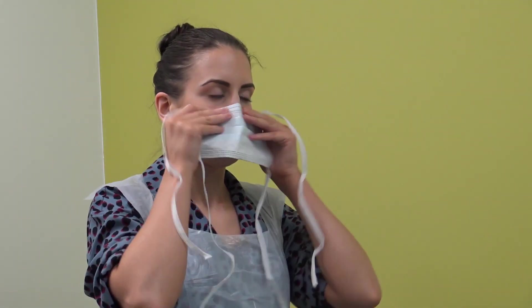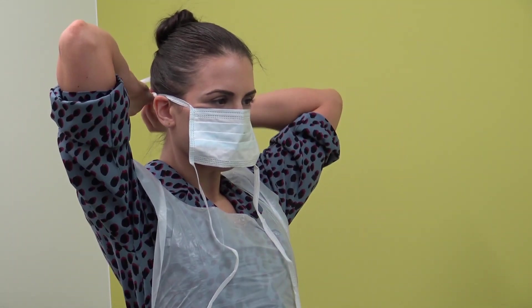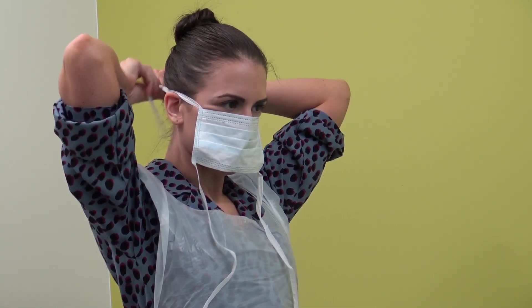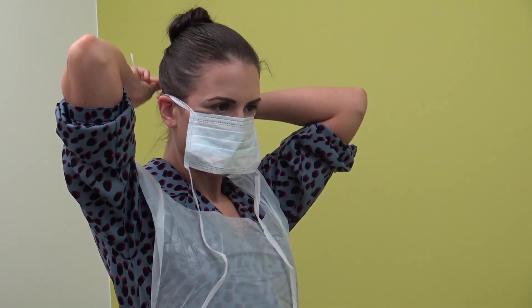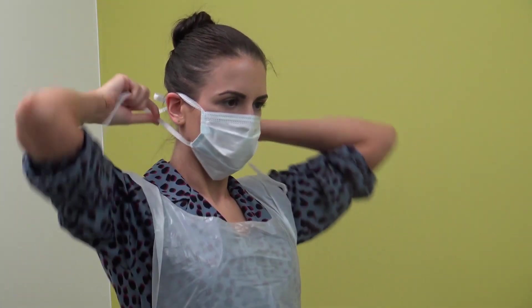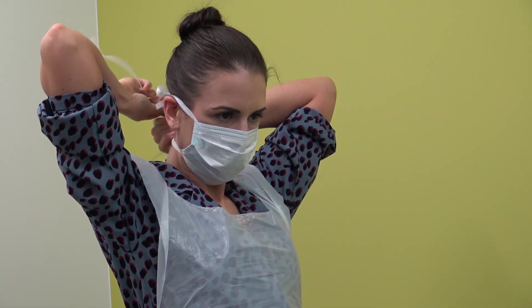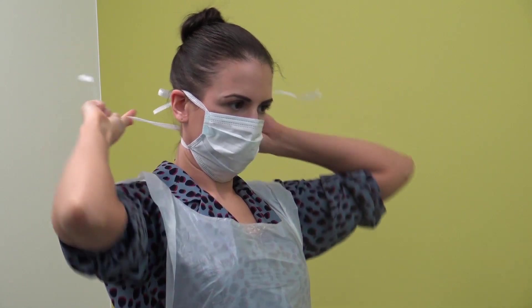Step 2 — Fluid resistant surgical face mask type 2R. Place the mask over the mouth and nose and use the ties or elastic bands to secure at the middle of the head and the neck. Fit the flexible band to the nose bridge. Fit the mask snug to the face and below the chin. The mask should be close fitting and fully cover the mouth and nose.